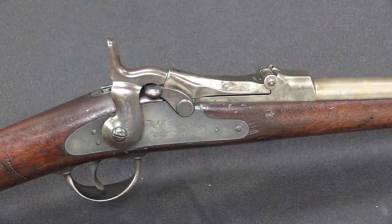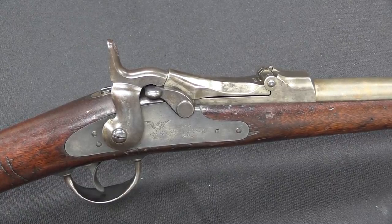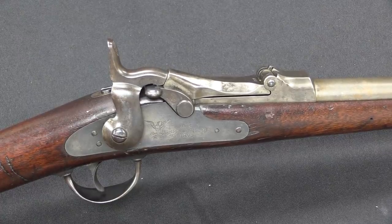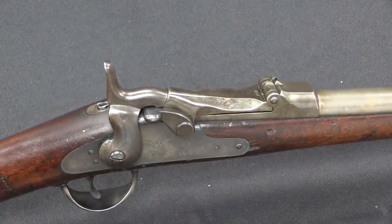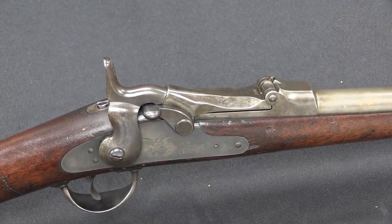One of the guiding principles the US Army would have liked to work off of in the post-Civil War West was the idea of: that's a great idea, how can we do it with zero money? And they came darn close on this. These forager shotguns required a grand total of only three new production parts.